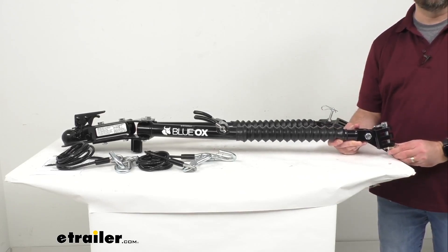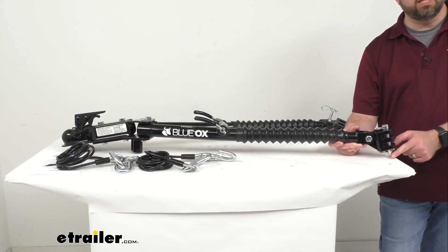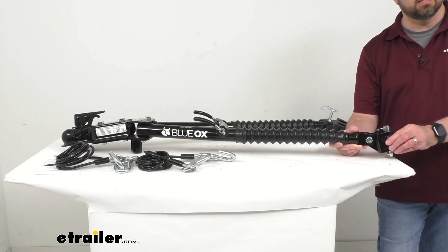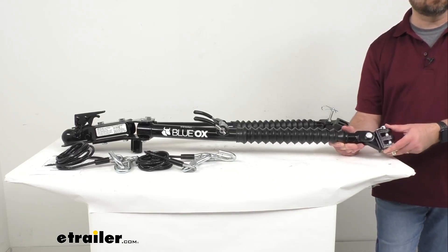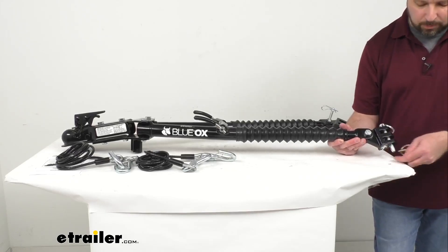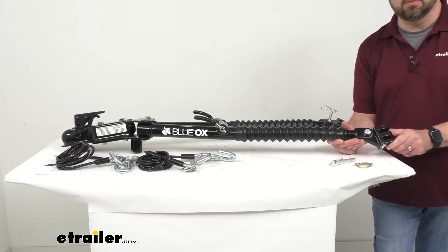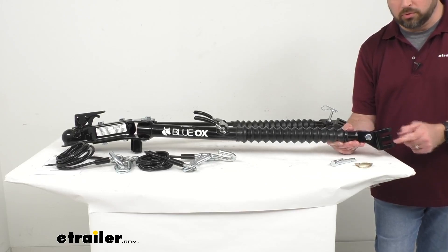The triple lug brackets — let me turn these so you can get a view of them — are going to give you a reinforced connection point for your base plates. Each arm attaches and detaches from your base plates with two easy-to-access pins. You just remove the pin there and that's going to allow you to hook this up to your base plate.